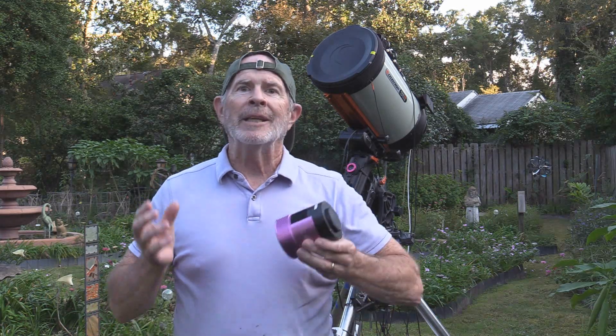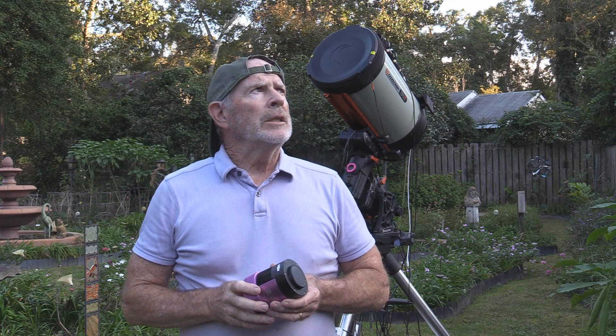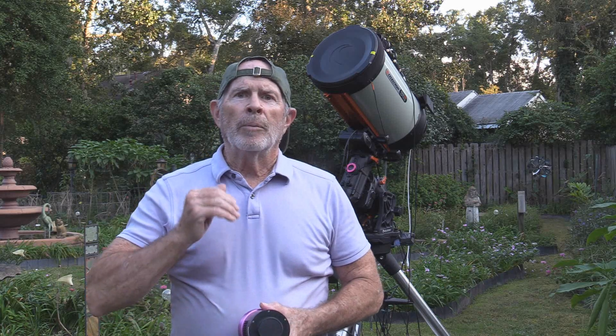It's October 27th, but it is still humid — it was 84 degrees today here in Savannah. We just had a front pass through, but the sky is clearing, though there's still a lot of moisture in the atmosphere. I'm probably going to get a lot of dew going on throughout the night, so I have the dew straps connected to the scope, and hopefully they'll prevent dew from forming across the lens.